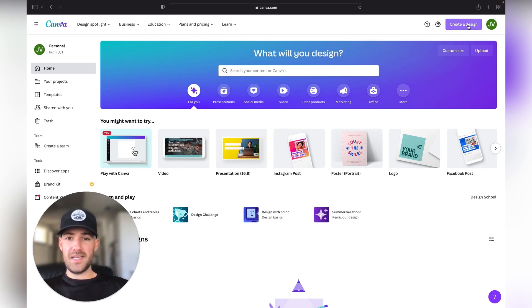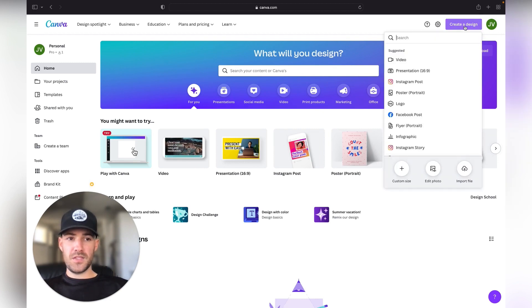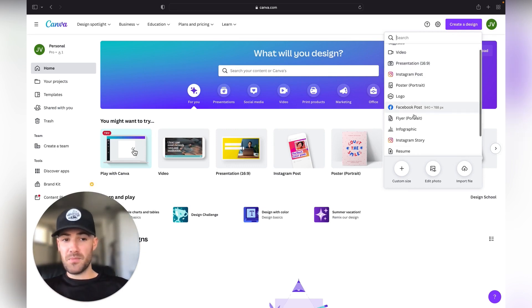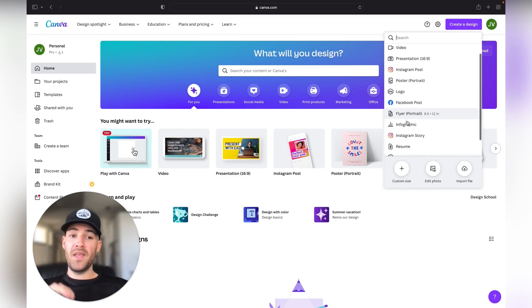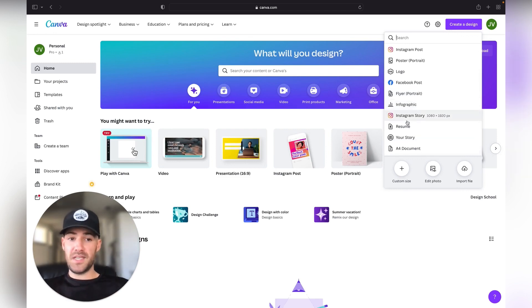Go ahead and click 'Create a Design.' You can search for whichever format you're going to be posting — an Instagram post, Facebook post. You can also create your logo here for free, business cards, flyers. You can design everything directly on Canva, so all of your marketing can be done on this one platform. That's why I really like it.